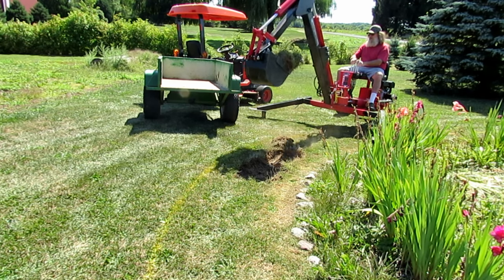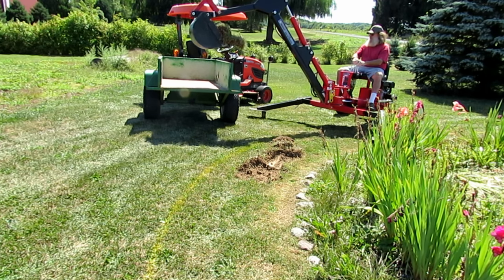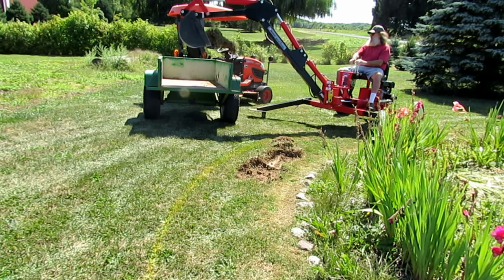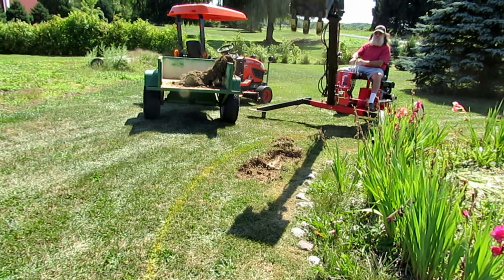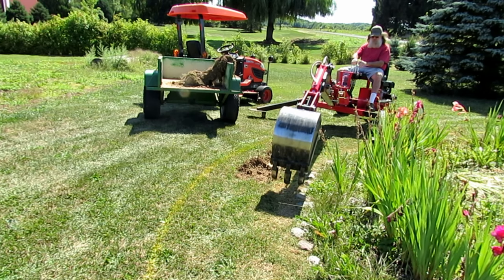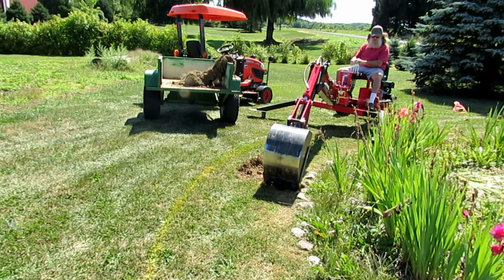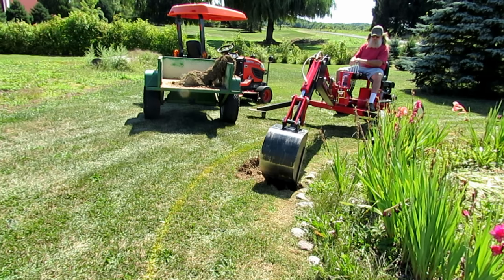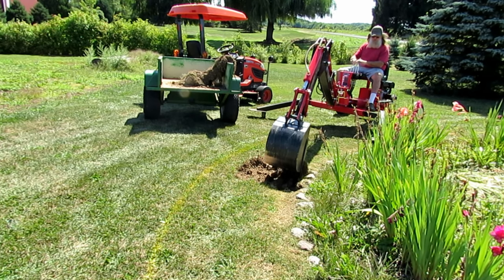I've got a spring flower bed that's gotten kind of overgrown. It was about 17 foot in diameter and what I'm doing is digging out the radius around the outside of it, trying to remove the topsoil and turn it into about a 24 foot diameter garden. The ground is really dry — we're in a severe drought — it's like concrete, just about as hard as a rock.